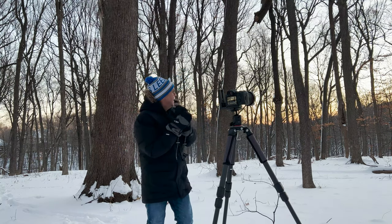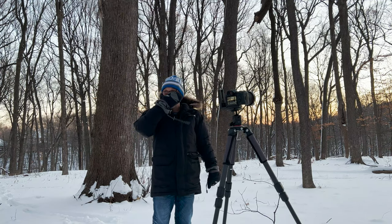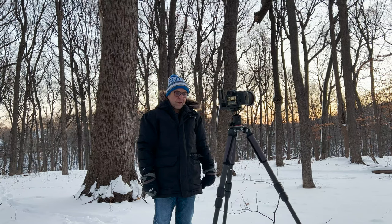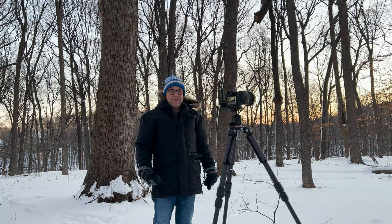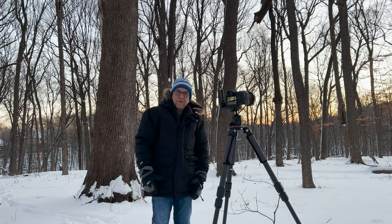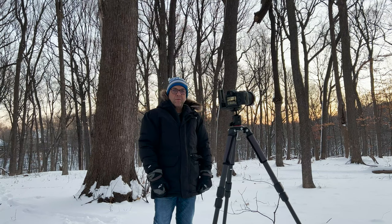We've probably got about 20 minutes to wait, so I'll share a couple of cold weather photography tips. First, and most importantly, battery life: when it's cold your batteries die a lot faster. What I do is carry extra batteries, and especially on a long photography shoot, I keep them close to my body — not in the camera bag — to keep them as warm as possible. Right now I've got a couple in my jeans pocket.